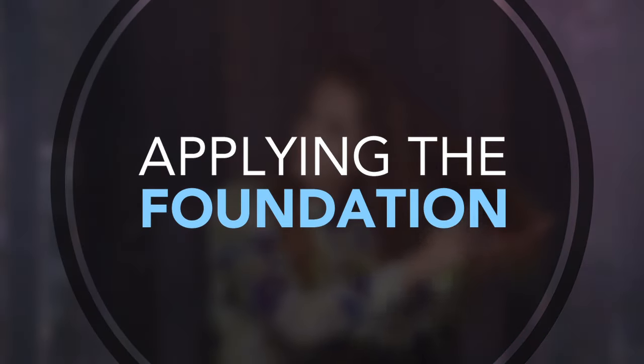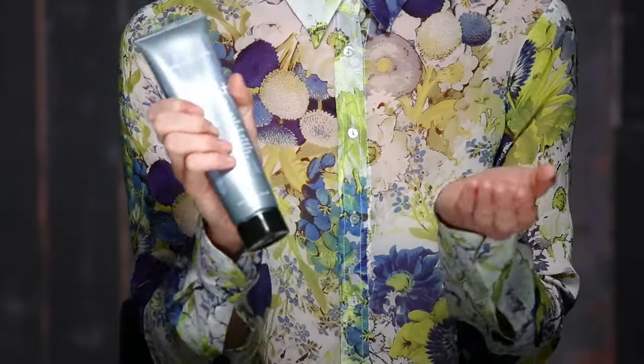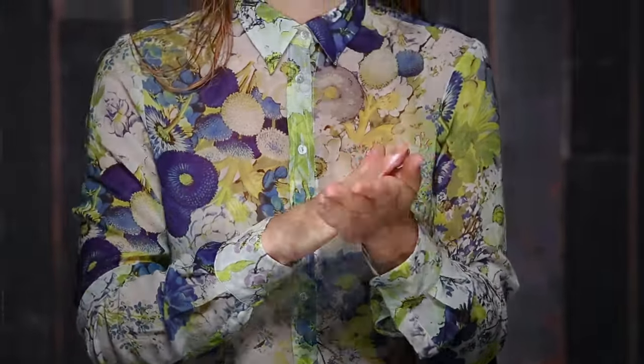I'm going to prepare my hair with prep. It's going to give a little bit of slip and a little moisture. I'm going to make sure that all of my hair is saturated with it and then I'll be combing it through. Now I'm going to apply thickening hairspray, which will give me a little bit of hold and control to the style. Next I'm going to apply straight blow dry to my hair. It's heat activated so I'll start the smoothing process with the heat of the blow dryer.